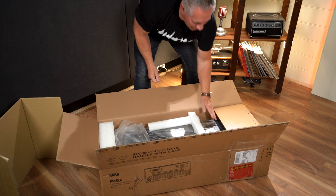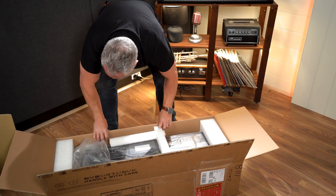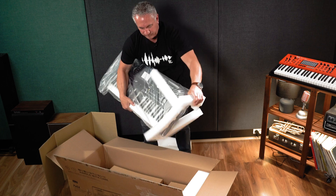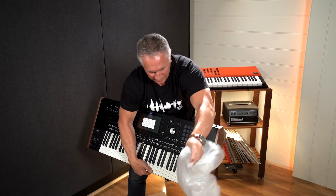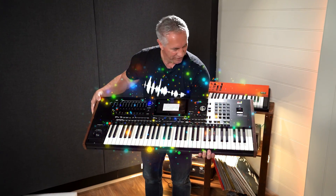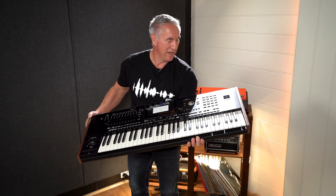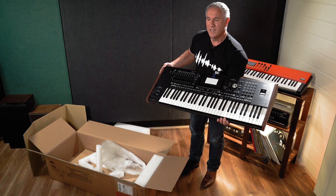Here we have a beautiful beast. Let's get this out here - it's packed very nicely. Here we have it. Very nice, love the metallic black finish. I'm really keen to see it. All reports say it's an amazing feeling unit too. So let's put it over on the stand and have a quick look at it.